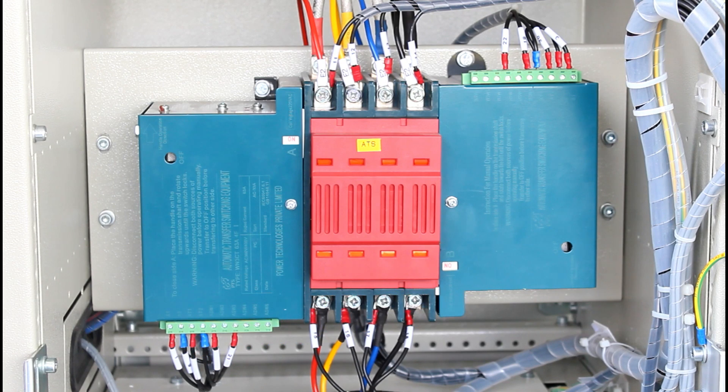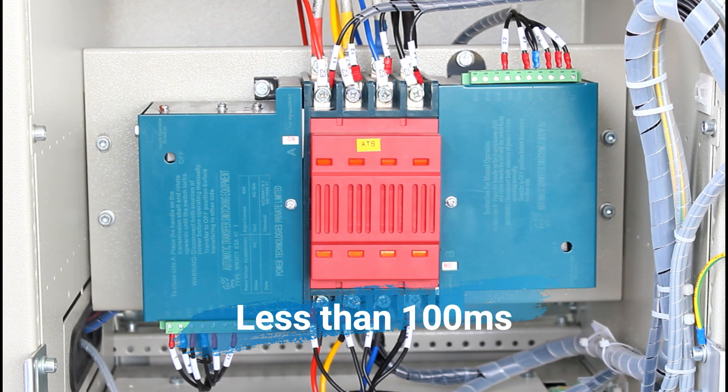The three types are: open transition transfer switch, closed transition transfer switch, delayed transition transfer switch, and bypass isolation transfer switch. The closed transition transfer switch has sources momentarily in parallel for less than 100 milliseconds.